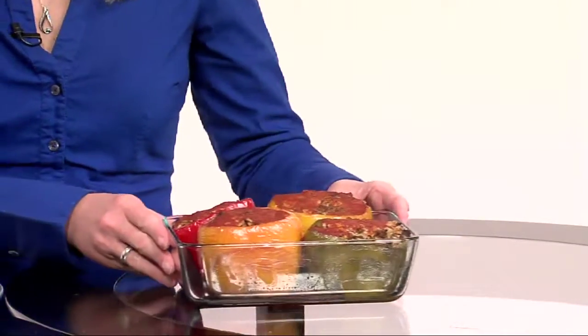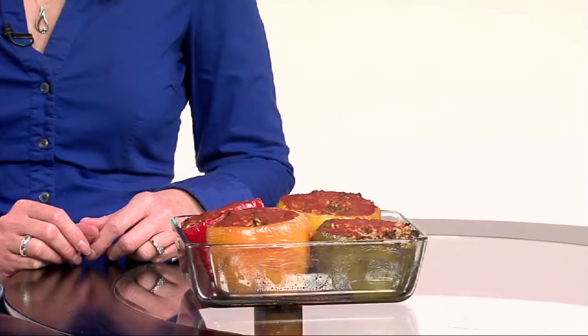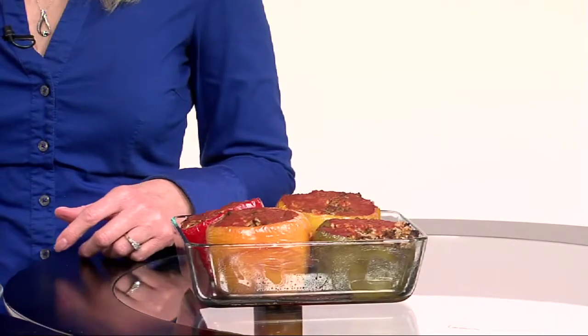This is a great idea — obviously if you are wanting something healthy and from your table to your good health, this is wonderful. But we have another idea for us as well. We are staying with the theme of peppers, and instead of stuffed peppers, we're doing roasted peppers.